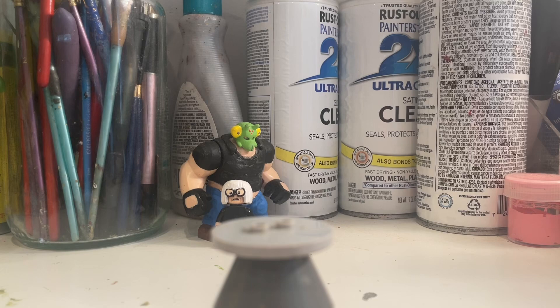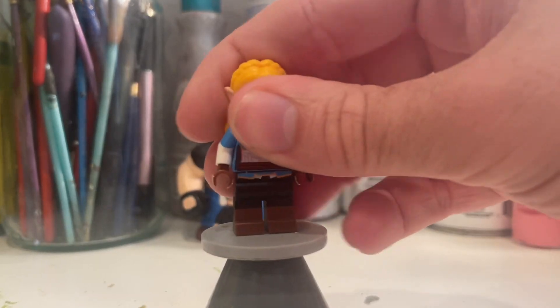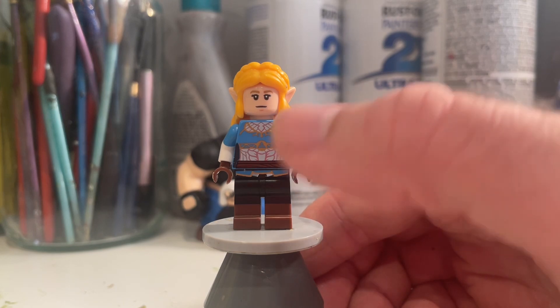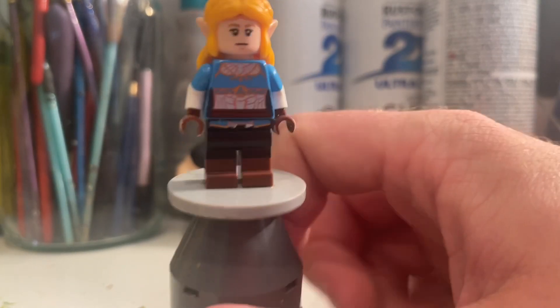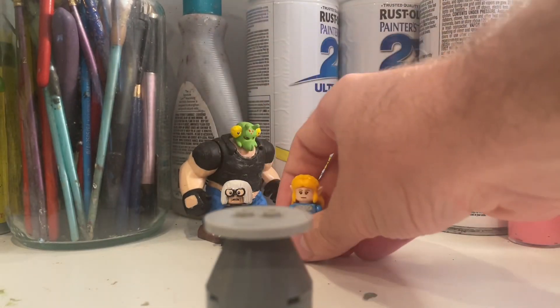The first one I want to show off is the least modified of the bunch — Zelda. All I did for her is I just darkened the inside waist. For some reason, they did that the same color as the rest and it just kind of looks weird, so that just makes it look a little bit better. I also gave her the fingerless gloves that she has. But I didn't really do much else, so not really much going on with Zelda.